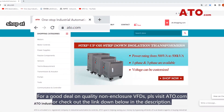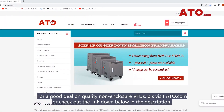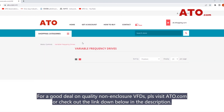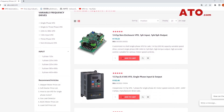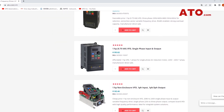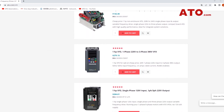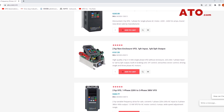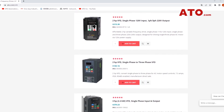For a good deal on quality non-enclosure VFDs, please visit ATO.com or check out the link down below in the description. Thanks for watching.